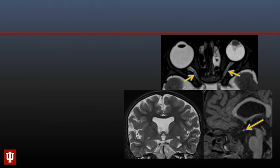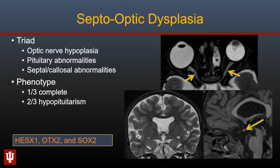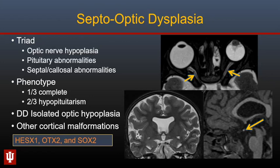Hypoplasia of the optic nerves may be isolated or seen with other abnormalities, such as absence of the leaflets of the septum pellucidum and abnormalities of the pituitary gland — as in this case with an ectopic posterior pituitary T1 bright spot — described with septo-optic dysplasia. Only one-third of patients have the complete phenotype, and two-thirds may have hypopituitarism even with normal pituitary on imaging. The HESX1, OTX2, and SOX2 genes have been described as contributing to a small group of septo-optic dysplasia. Cortical malformations such as schizencephaly and polymicrogyria may also be seen.